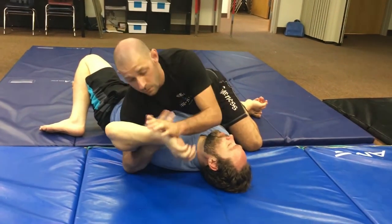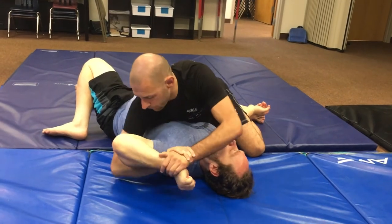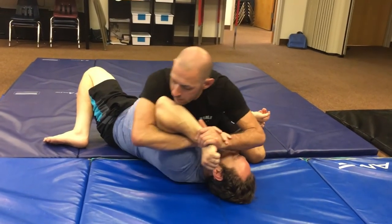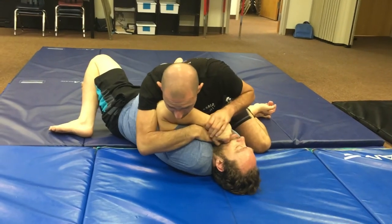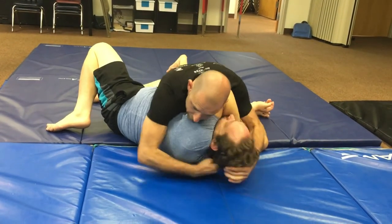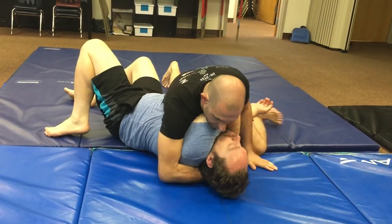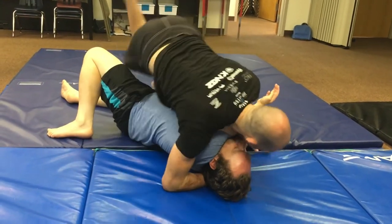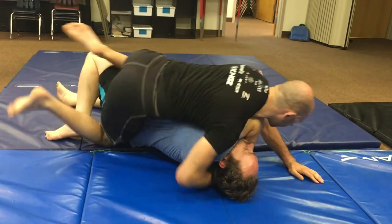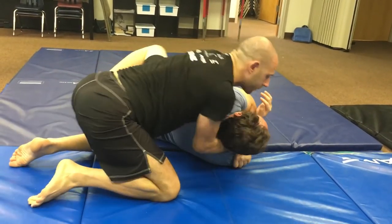Let's go straight jiu-jitsu — say I'm locking this up and he puts the elbow in and pulls it, and now I'm fighting it. I just lost it, right? So now I go here, jam it with my body, do a little gift wrap — doesn't matter how I come across — I can hop it, I can slide, whatever. Feed this to 2-on-1.